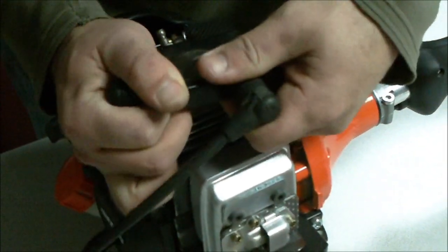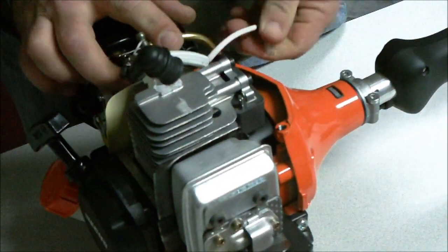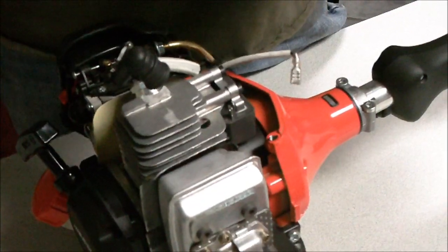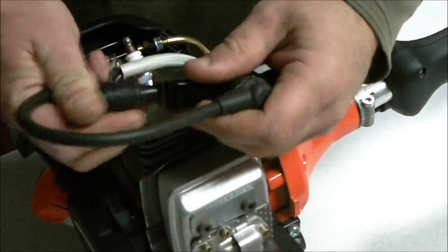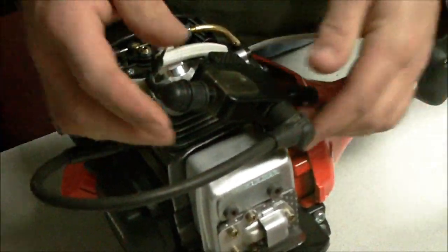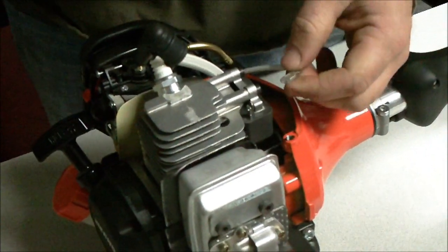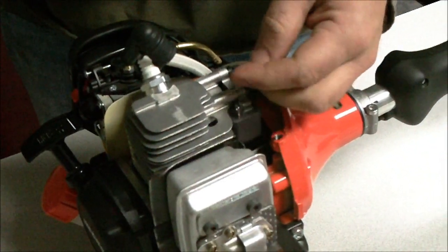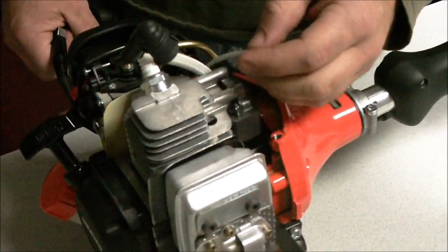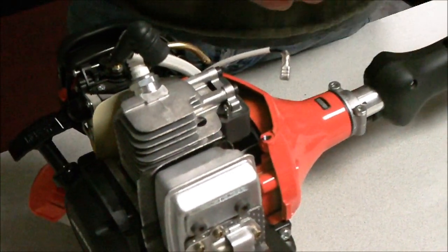If you still don't have spark, you need to eliminate all the grounds to the system — basically that's this wire right here that goes on the top of the coil. Unhook it and you've eliminated everything and isolated it to the coil itself. If you don't get spark now, you need to replace the coil. But if it fires after you pull this wire off, then you've got a ground issue between here and your switch, and you'll need to trace your wiring back for that.